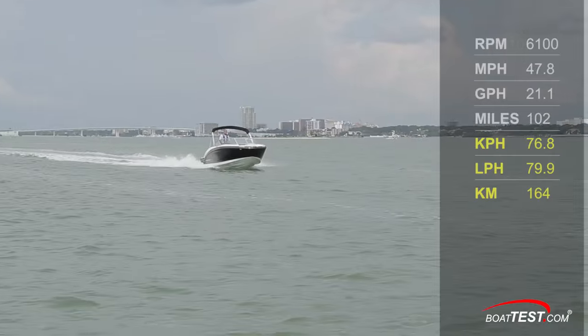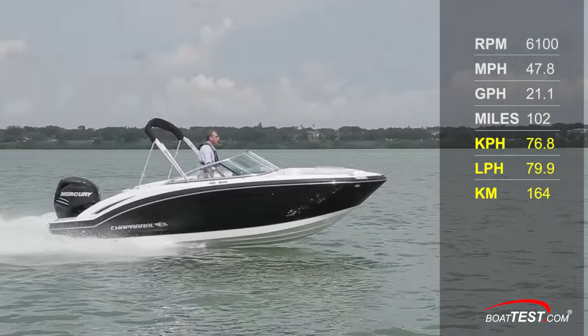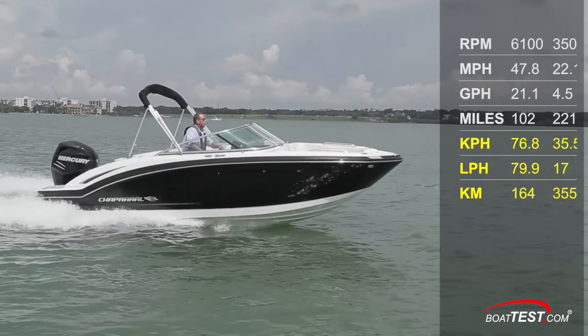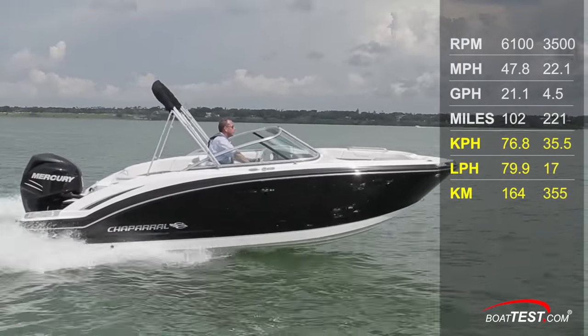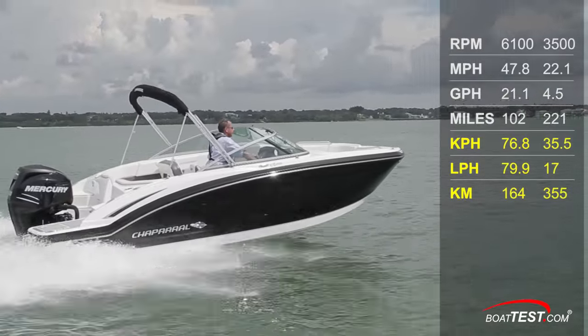She ran a top speed of 47.8 miles per hour at 6,100 RPM and burned 21.1 gallons per hour, giving the boat a range of 102 statute miles. Best cruise came at 3,500 RPM, where she ran 22.1 miles per hour and burned 4.5 gallons per hour, giving us a range of 221 statute miles.